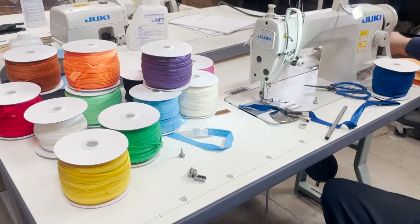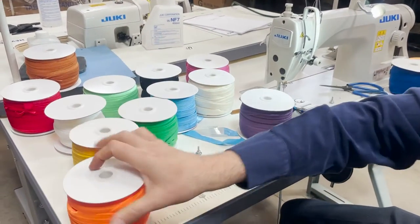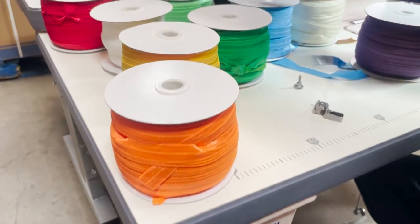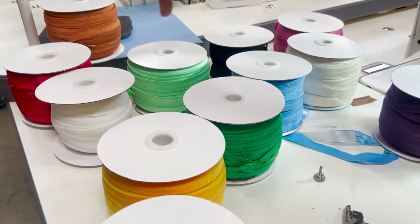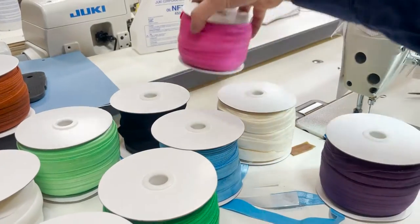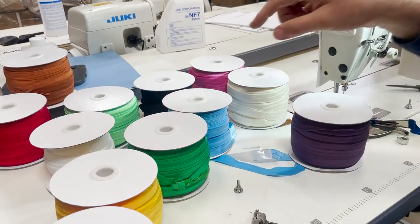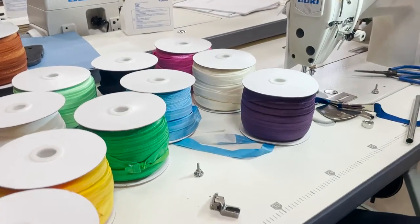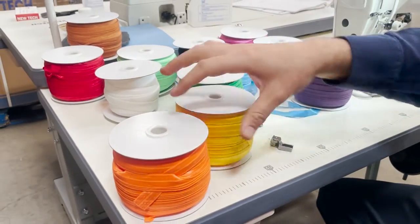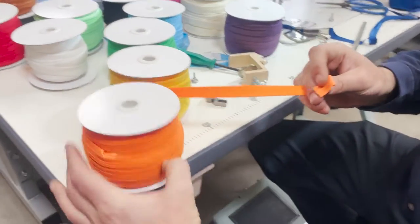I'm going to introduce to you guys the newly imported fold over elastic, size 5/8. We got brown, red, off-white, light green, black, pink, white, off-white, light blue, purple, navy blue, dark, yellow, and orange.